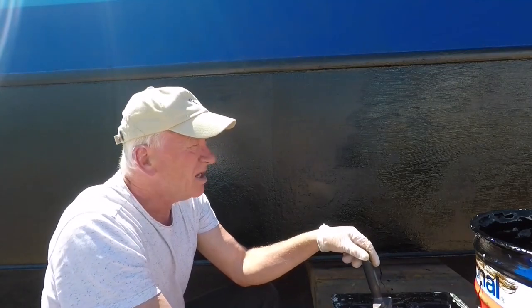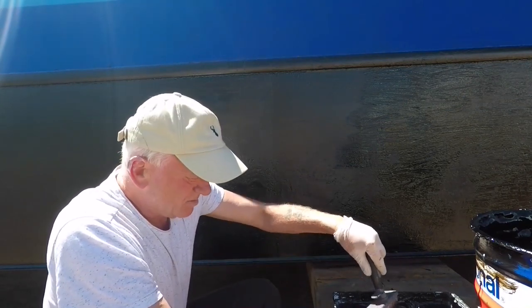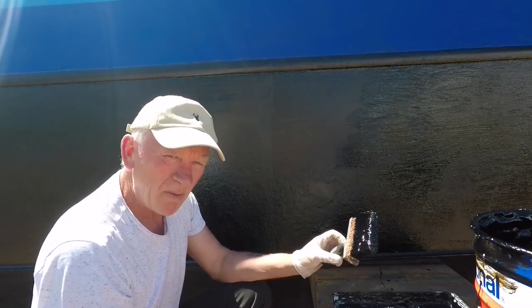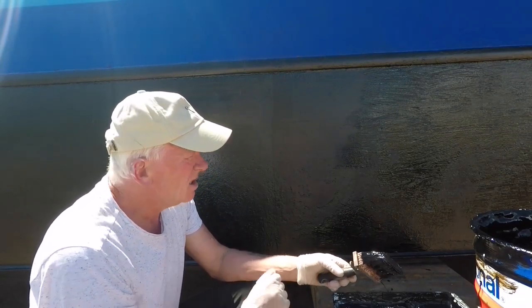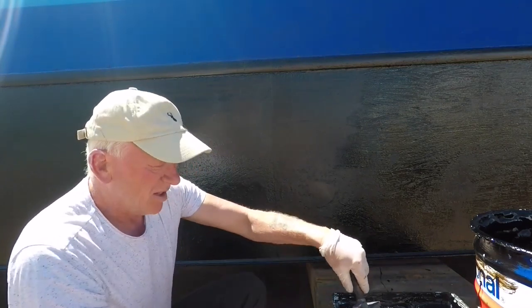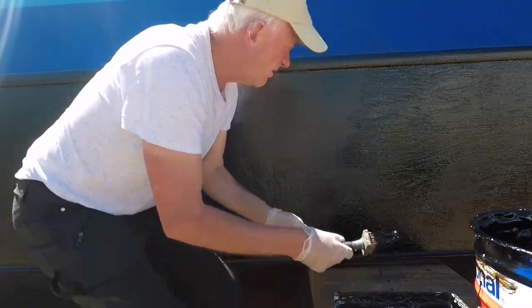That last bit of footage that I did, you see me starting to put it on with a roller. Now I'm using this — it's a wallpaper paste brush that costs about 3 quid and it's going on really thick. These are a few lines but then the third coat I should put on with a roller, but this is putting it on really thick.